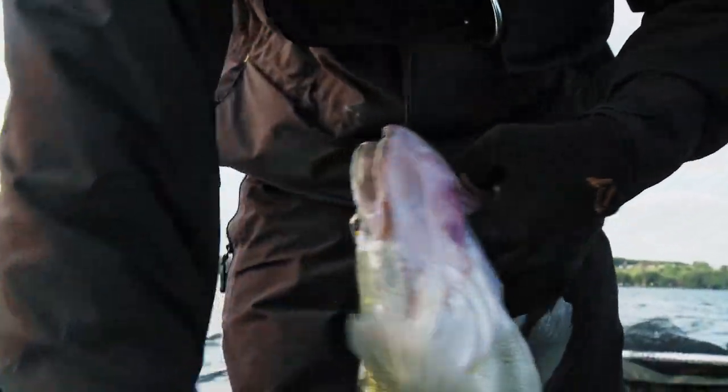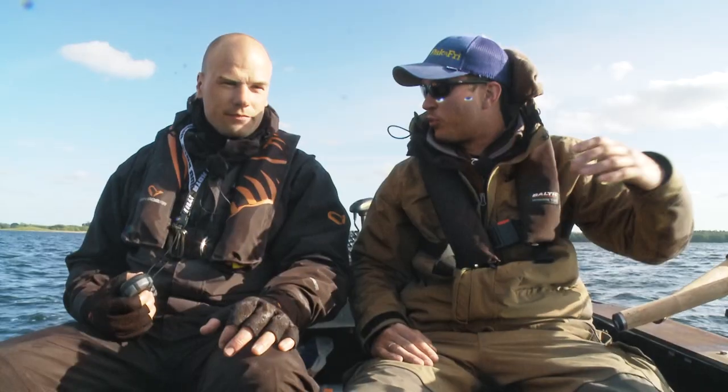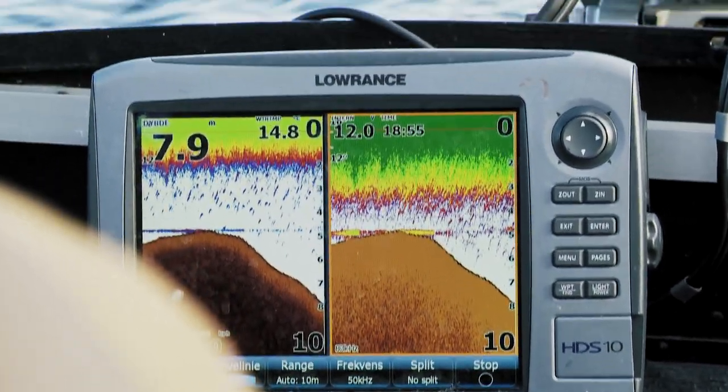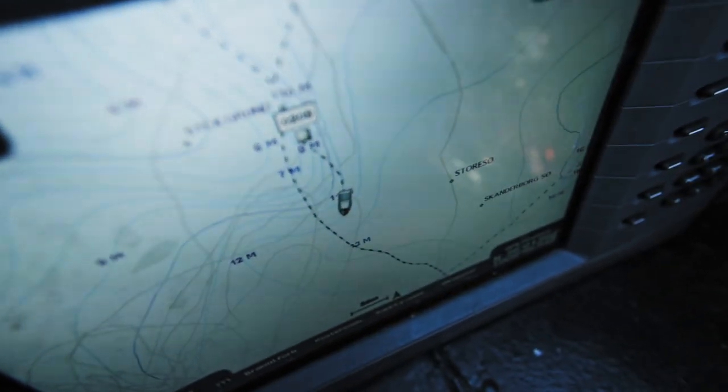That fish hit right when we came up on sort of a point where there was a shallow shoal coming out — about five, six meters. It was on the edges on the drop-off from five, six, seven meters down to 12, 13 meters. It was like a classic point.